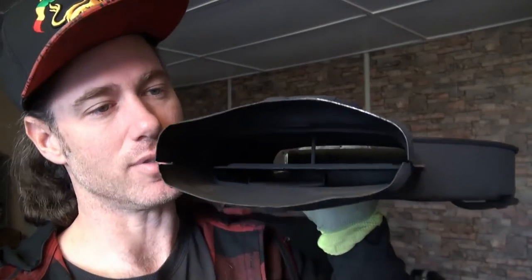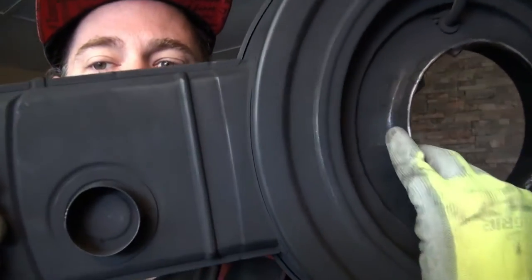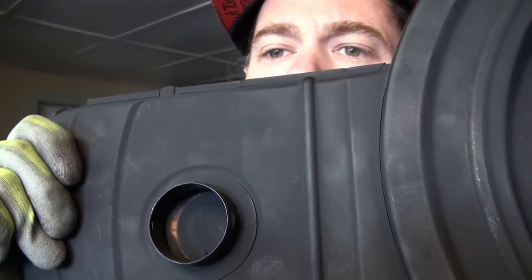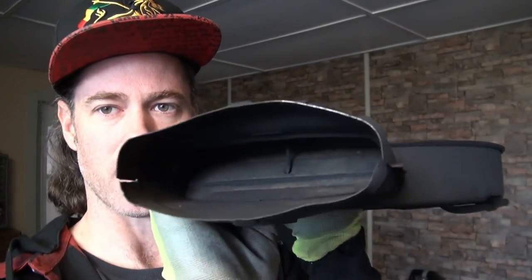I cleaned this up a lot — it was in pretty rough shape. I sanded it all down and painted it with some header paint. Looks real nice now. There's also a trap door underneath the snorkel which opens and closes as well, and actually these two parts are connected together.